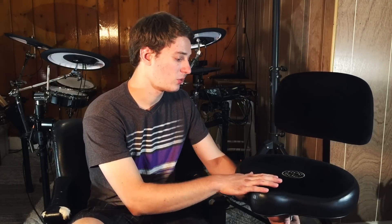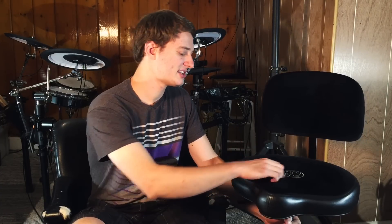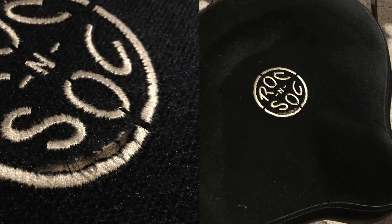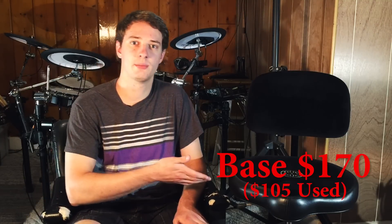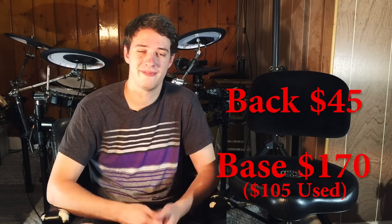If you look at the seat, this is a bicycle-style seat, and I like it a lot. I've had this since 2009 and the only problem I've had is that some of the stitching near the bottom of the Rock and Sock logo is coming apart — but that is definitely not a big problem. This drum throne has been an absolute rock star all the years I've owned it. I highly recommend it.